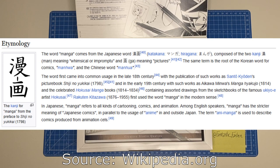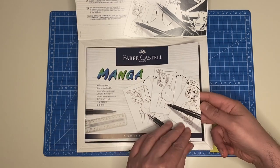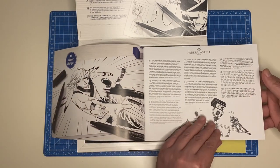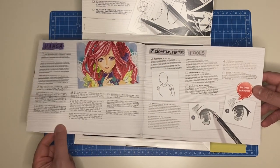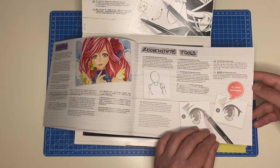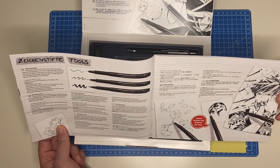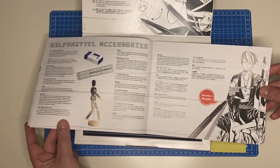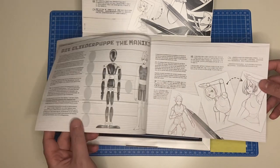Once we've found out the correct meaning, we'll note it in the video. So, what do we have here? Aside from the box obviously, there's a little booklet. They show you techniques and tools. It's in several languages: German, English, French, Italian, Spanish, Korean, Japanese, and Chinese.